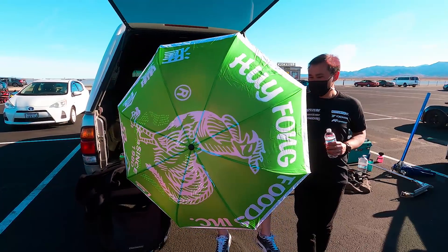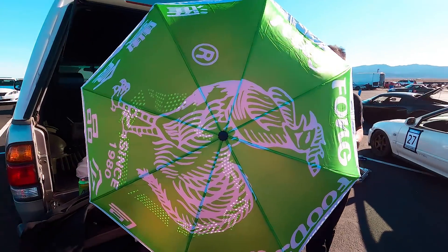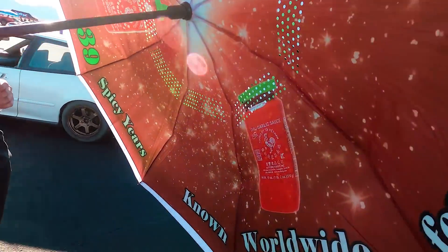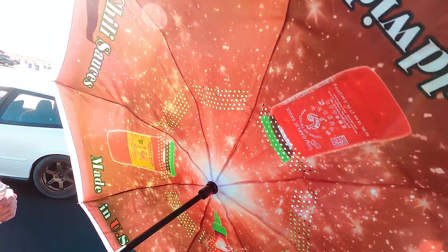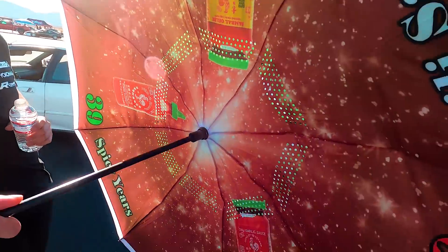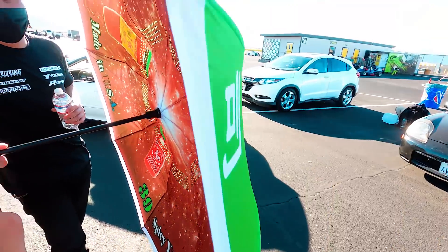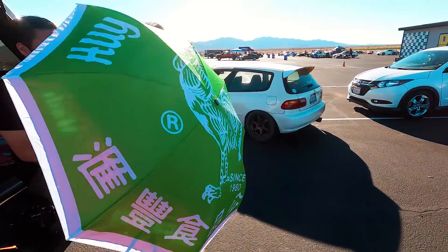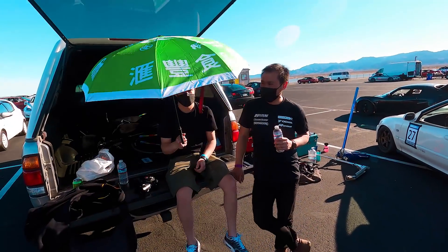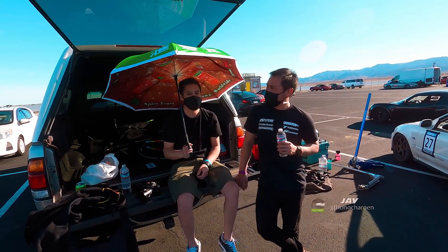I think it's funny how it says 39 years. Four is a bad number. Look at this fancy Sriracha umbrella — congratulations on 39 spicy years. It's still in her window. That's sick.